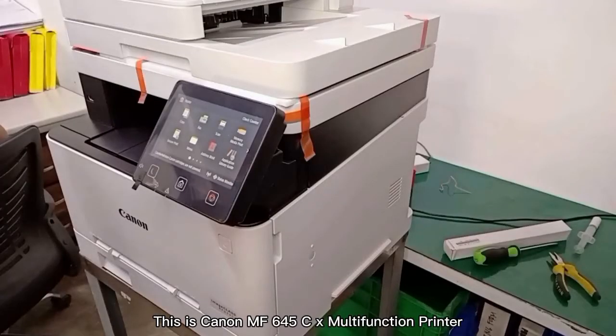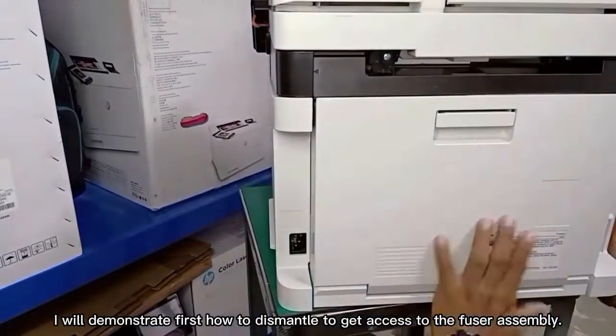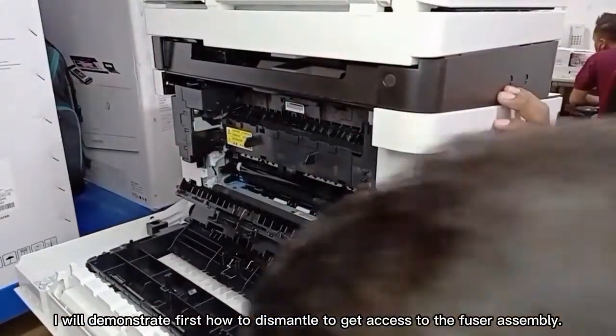This is the Canon MF645CX Multifunction Printer. I will demonstrate how to dismantle it to get access to the fuser assembly.